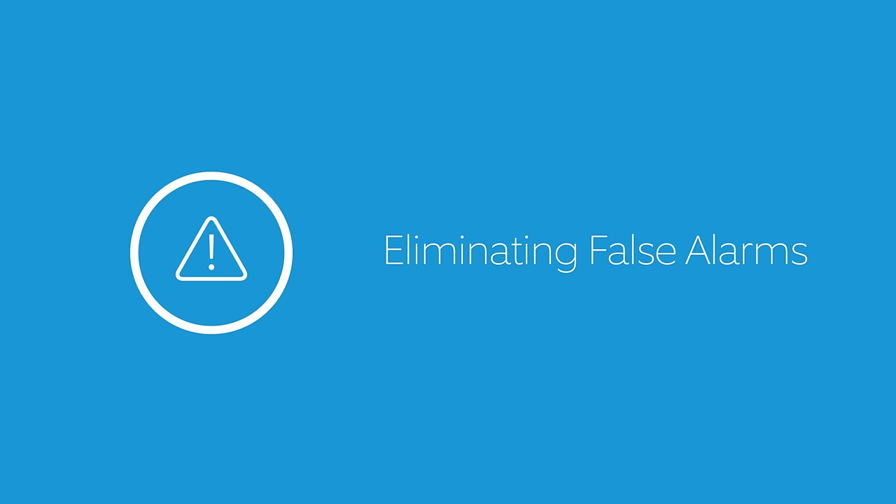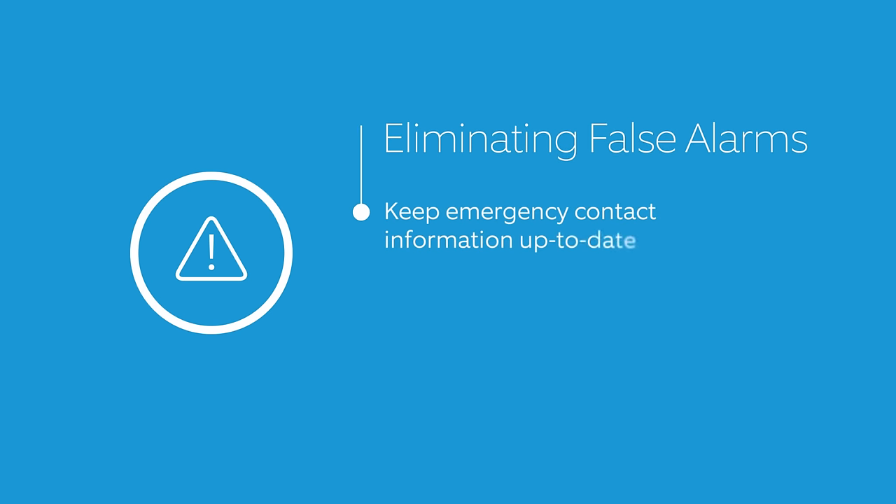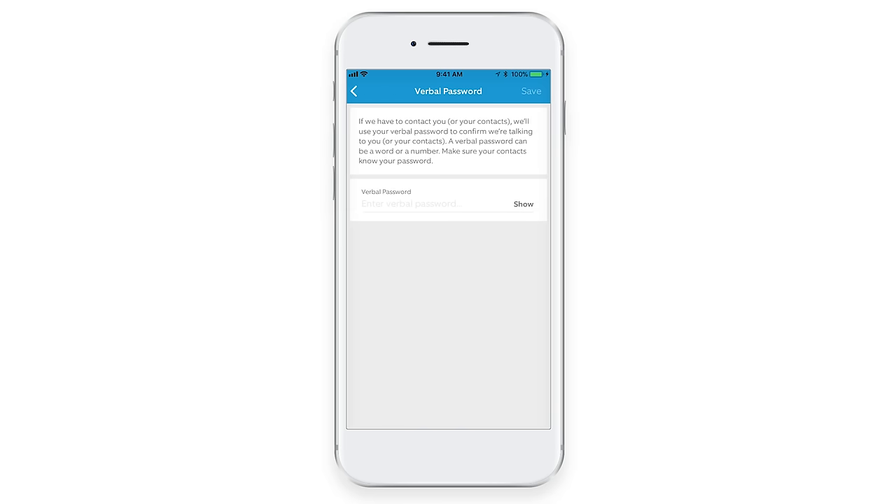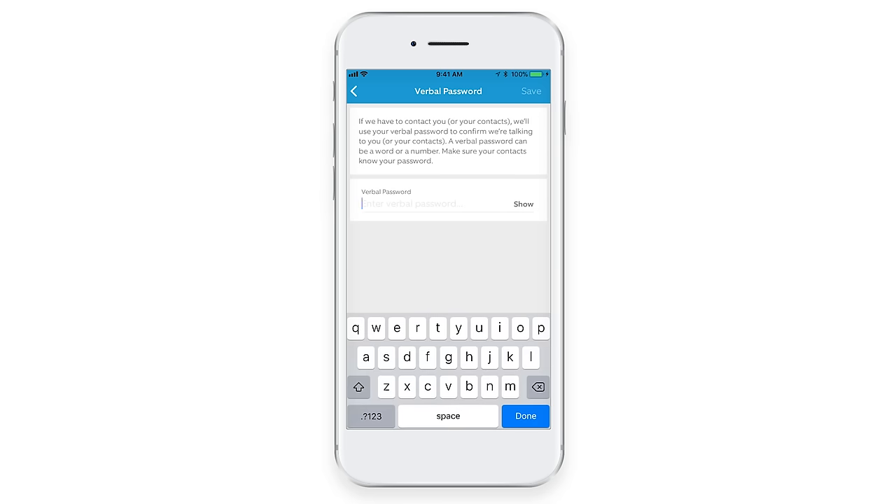There are a few things you can do to eliminate false alarms. First, make sure your emergency contact's information is up-to-date and that they know your verbal password. The verbal password lets the alarm company know that the person they're talking to is authorized to make decisions about your safety. You can change it in the monitoring settings of your Ring app.